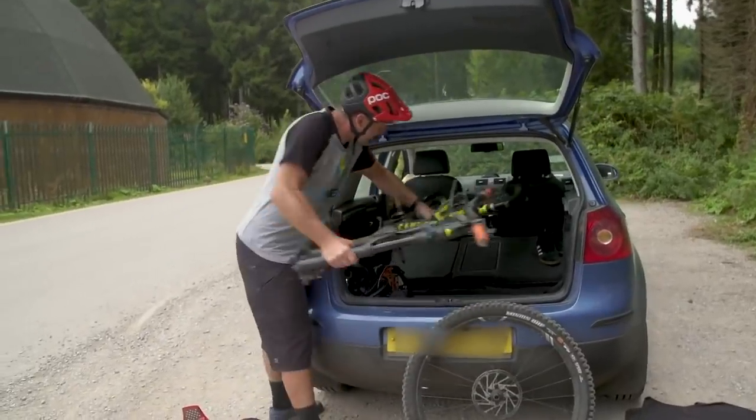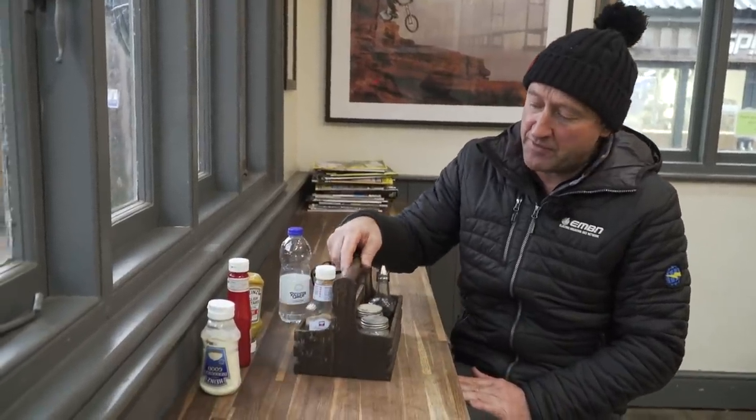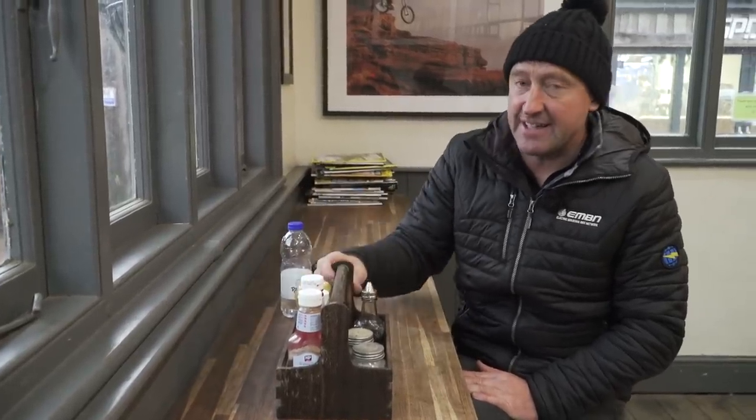The third cost to consider is your vehicle at the other end. If you're simply going to hire an e-bike on location, you and your family can get an economy car for about £150 to £200, depending on the country you're visiting. But if there are a pair of you going, you're going to need a bigger car to transport your bikes — I reckon about £150 more per trip.